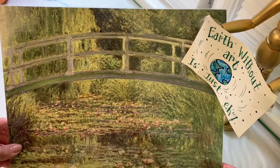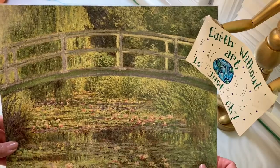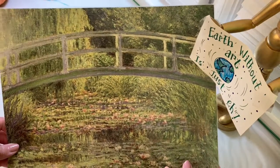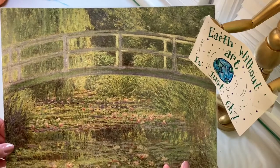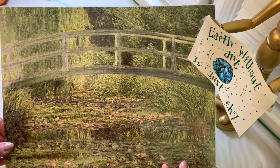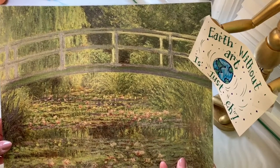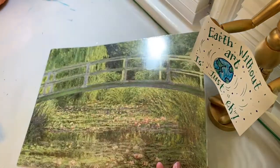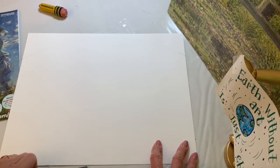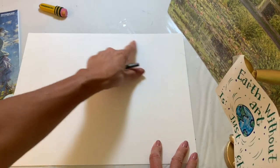We're going to create our own version of the Japanese Footbridge today using crayons, and then we'll need some paints for the second portion of the project. You'll need a pencil, an eraser, some crayons, and some white paper.